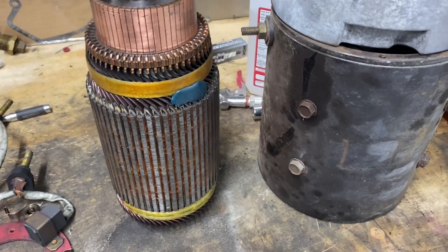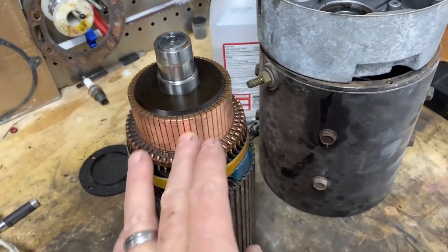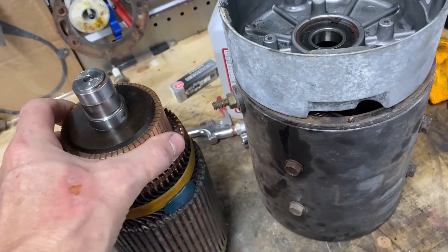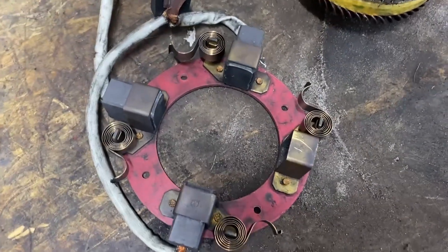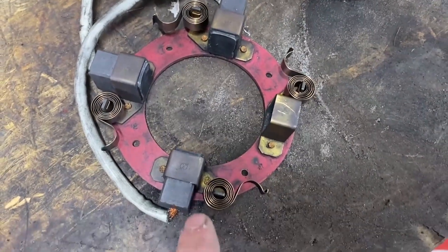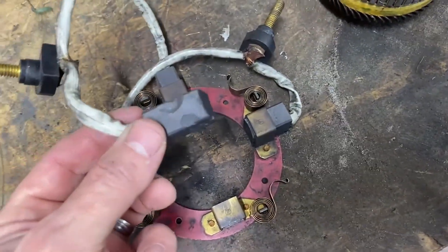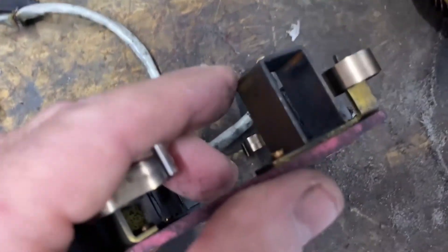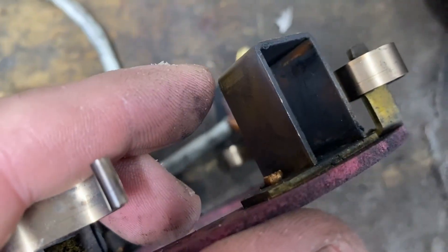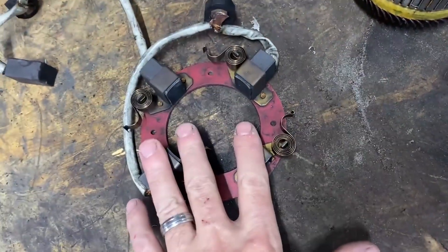Quick update on the motor — I got it all cleaned off, all the carbon buildup from the brushes, got it nice and clean. Now these brushes are stuck inside the brush holders. I was able to get this one out with a lot of work but it's damaged — they're deteriorated. You can see the inside has a lot of carbon buildup, and that's why they're stuck, stuck to the sides of the brush holders.